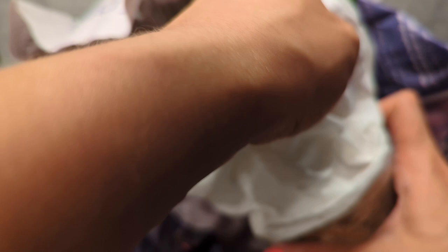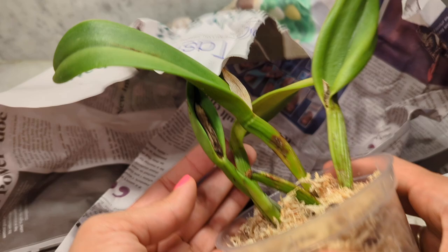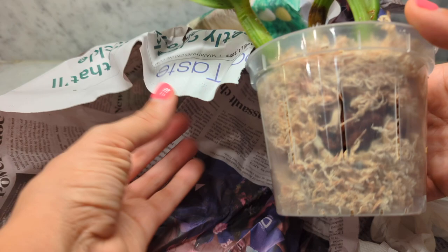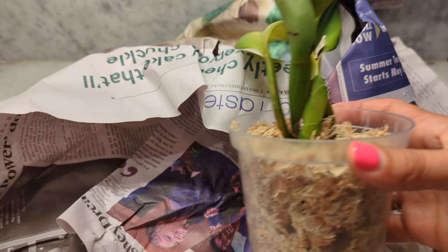Taking this out — this looks pretty good! She has it in sphagnum moss, which is great. It has a new little growth here. This doesn't look like a rescue at all. The moss is still a little bit moist, which is perfect. I think in my environment moss actually works out well because it's really hot right now and bark just dries too fast. So I'm going to leave it in this — this will work out well. Maria, this looks really good!